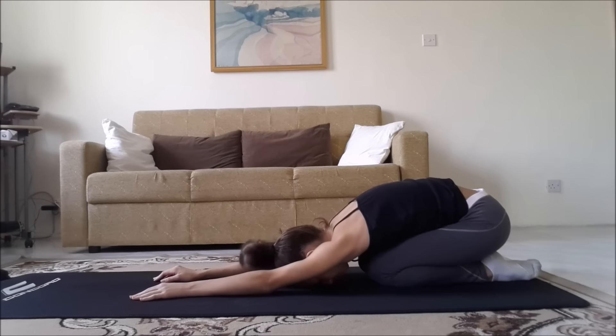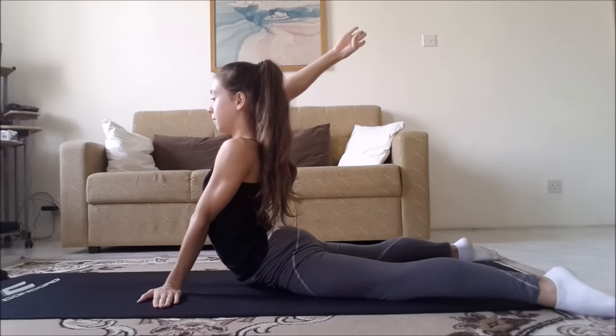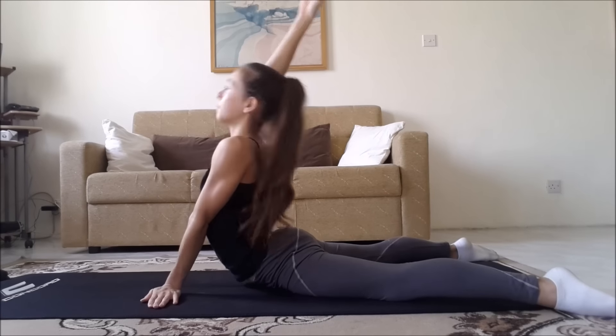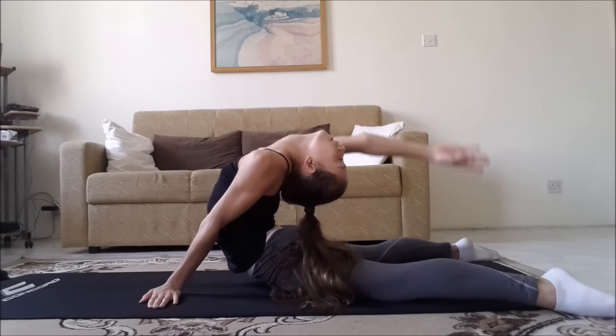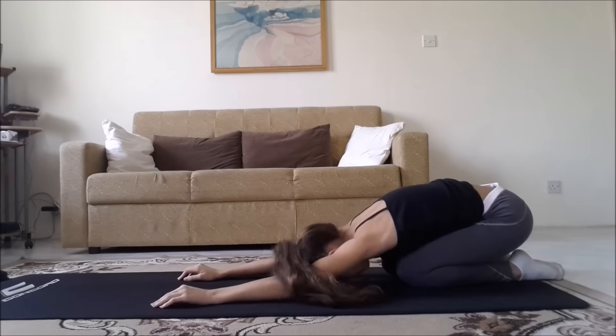Stay in child's pose to relax your back. Now stretch into cobra, keeping your feet apart. Lift up your right hand, look back, and pulse back 10 times. Then change your hand. Once again, return into child's pose to relax your back.